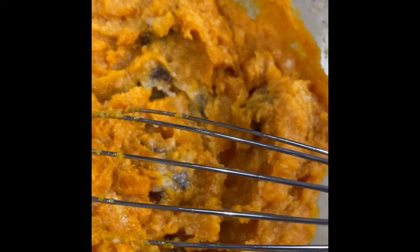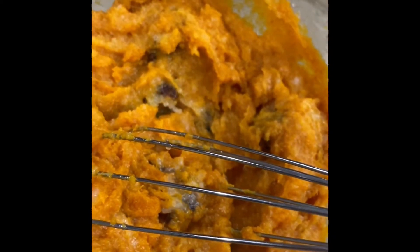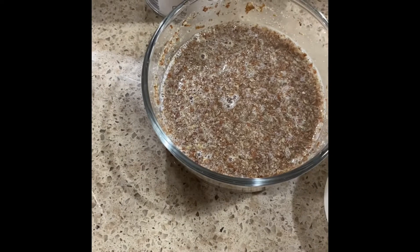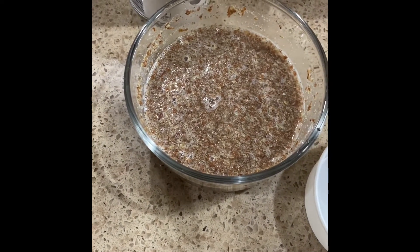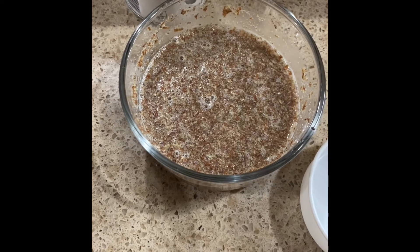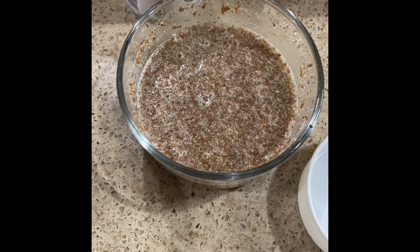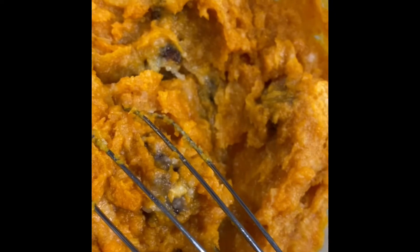You're going to combine your dates as well as the coconut oil and your pumpkin. I've actually set aside our flaxseed eggs — we've put two tablespoons of flaxseed, milk flaxseed, as well as one tablespoon of chia seeds, and that's going to bind the ingredients together.